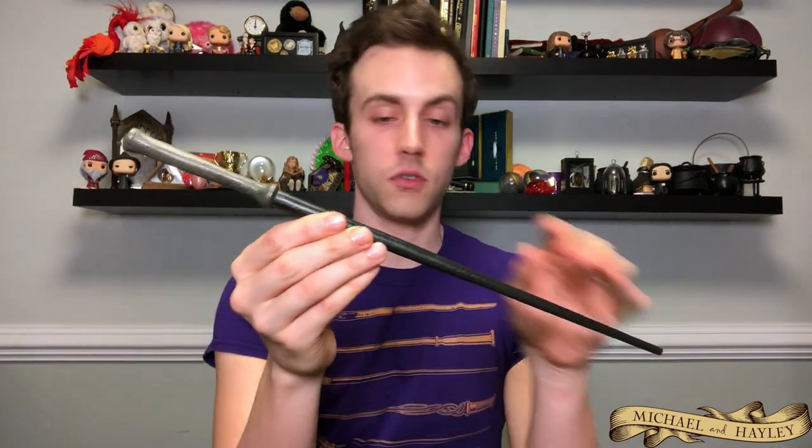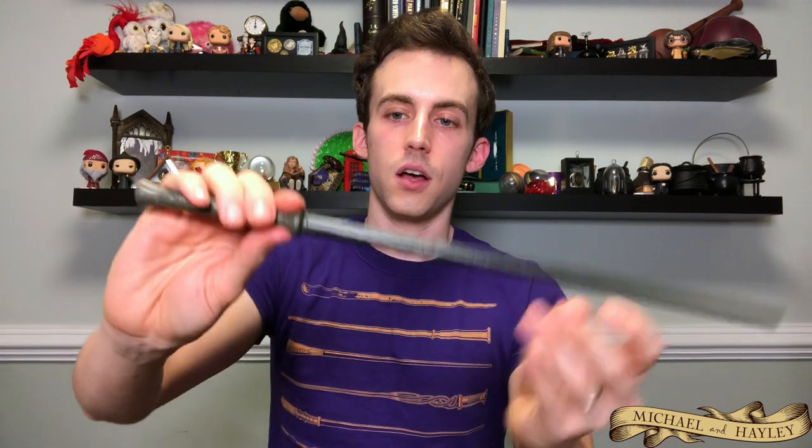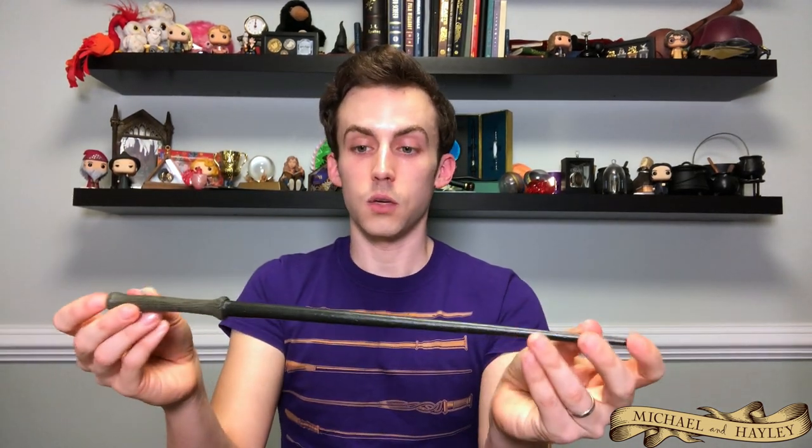Then we have Bellatrix Lestrange's second wand. I'm going to show her first one when we get to the wand displays. Harry, Hermione, and Ron took her first wand when they were escaping from Malfoy Manor, so she had to get another one made. This is the one she uses in Deathly Hallows Part 2 — very long with a very tiny little handle. It's reminiscent of her first wand with the dark gray and black coloring. This is the one she uses when she's dueling Molly Weasley.